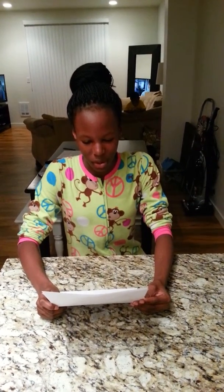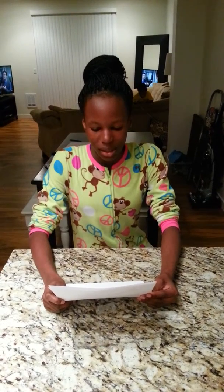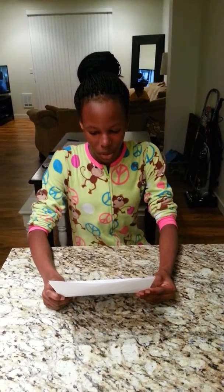How to make a strawberry banana smoothie by Stacia Henderson, period 1. My skill is making a strawberry banana smoothie.